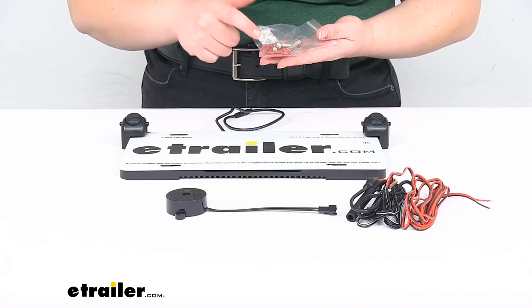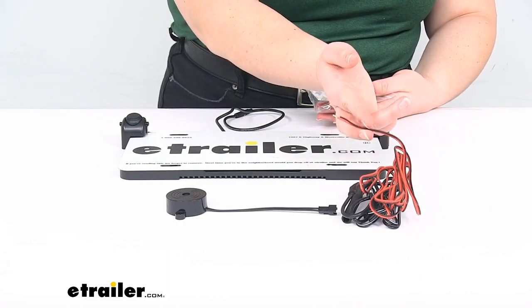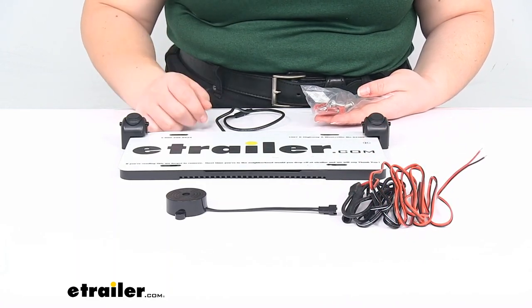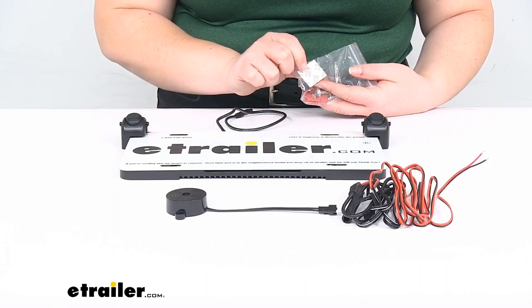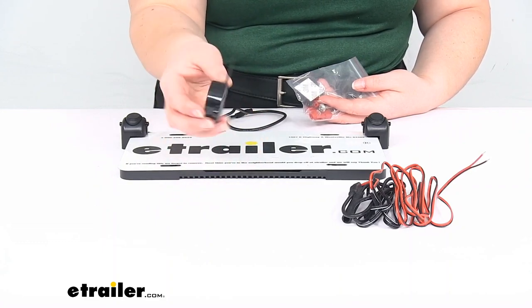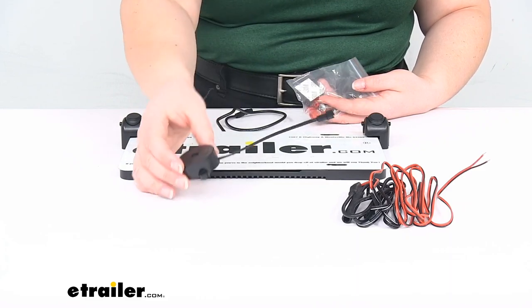The other stuff in the kit includes two quick splice connectors to make your power and ground connections. Pretty simple — you'll just want to find a factory ground and then your reverse signal to power the system. There's also a little piece of 3M double-sided tape to mount the audible alarm. You would usually put this in a panel somewhere out of the way that's not going to get knocked around, but that you can still hear.